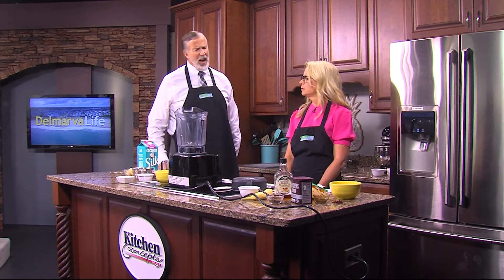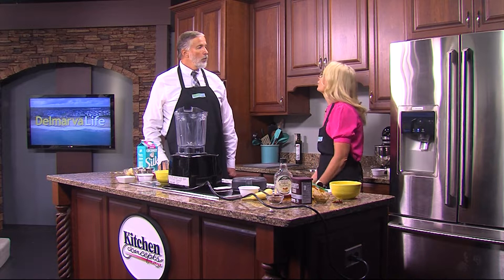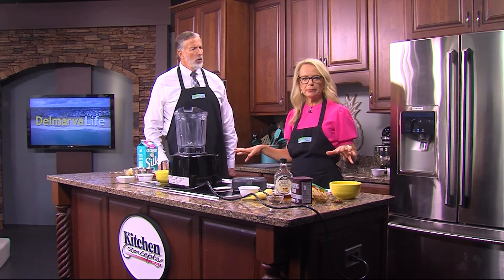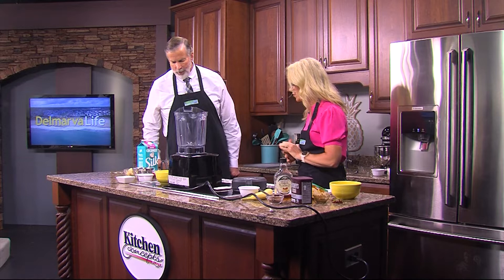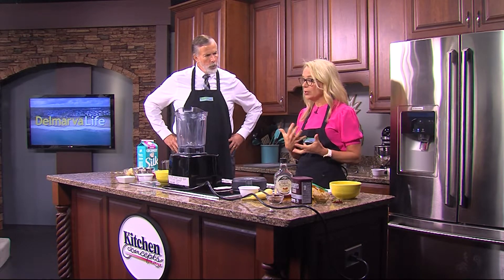Have we mentioned that it's hot? It's kind of hot. And you know what I love to eat when it's hot — ice cream! Problem is, if you eat a whole bunch of ice cream, you need to do a whole bunch more exercises. So a lot of people like to try slimmed-down versions of ice cream.